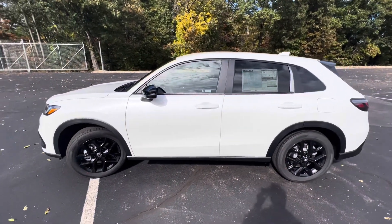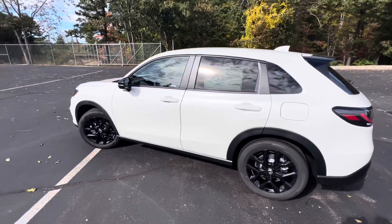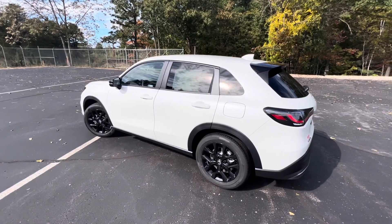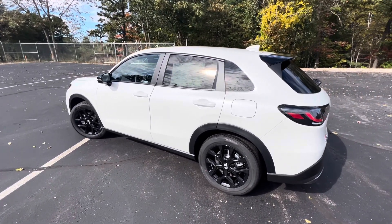This is a 2-liter 4-cylinder engine, automatic transmission, front-wheel drive. And that is the look at the 2024 Honda HR-V Sport Edition. Thanks for watching.